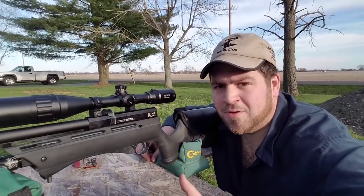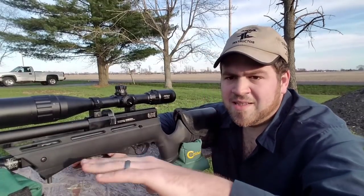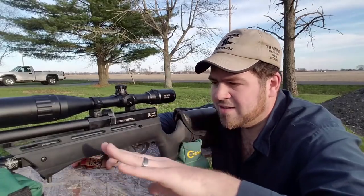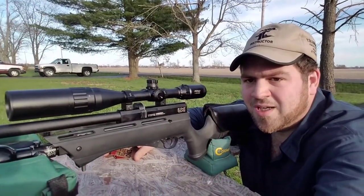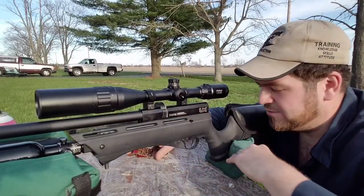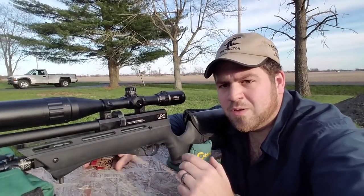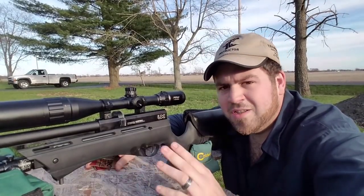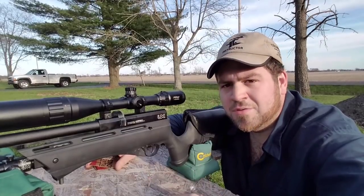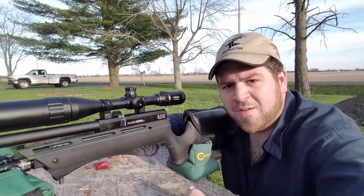I added my touch to it, so if you haven't seen part one go check it out. But I just wanted to show you guys my setup — this is how I do my accuracy test. The gun is as stable as possible: I take the bottle shroud off, set the bottle in a bag, I use my shooting bag so this gun is as stable as it can be with me behind it. You could use a rest if you really wanted to, but this is how I shoot — with bags.